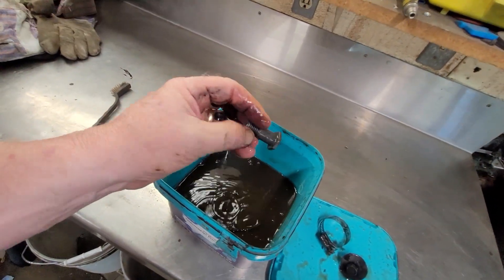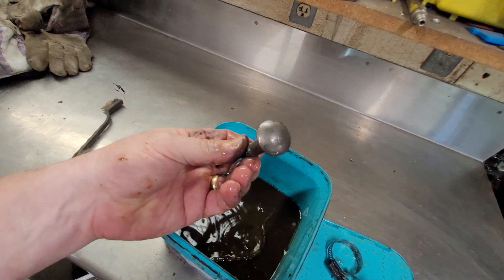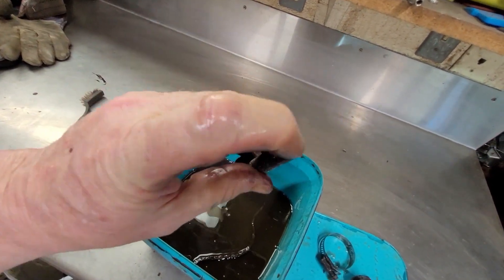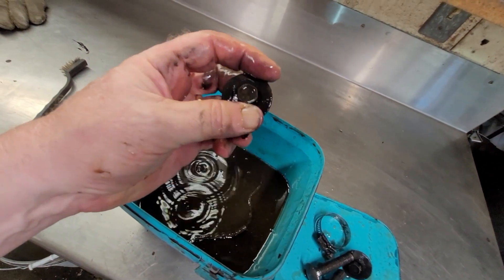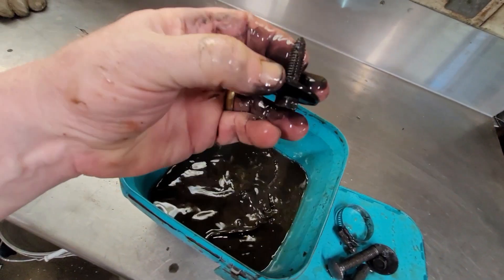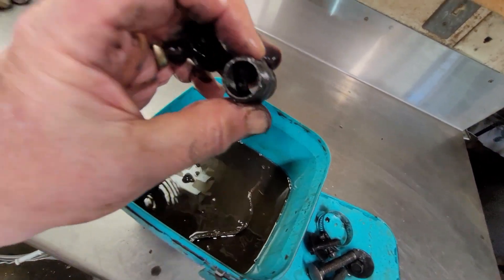The seatbelt bolt — like brand new. The bumper bolt — like brand new. That's just coming off with my finger, nothing in the threads, nothing left on the end. That's perfectly clean. Another body bolt — just the old garbage coming off, nothing in the threads. And the fitting — all the crud is gone from inside. Oh wow, she's clean on the inside, clean on the outside.